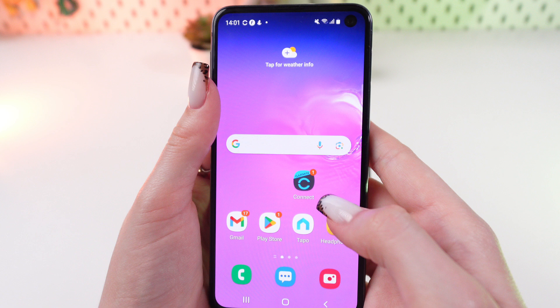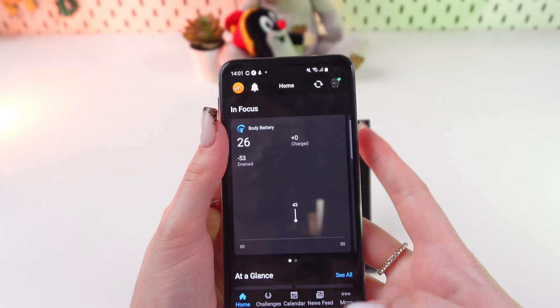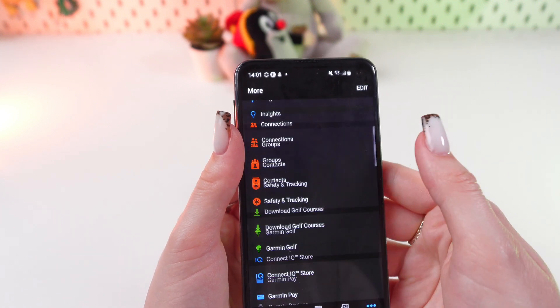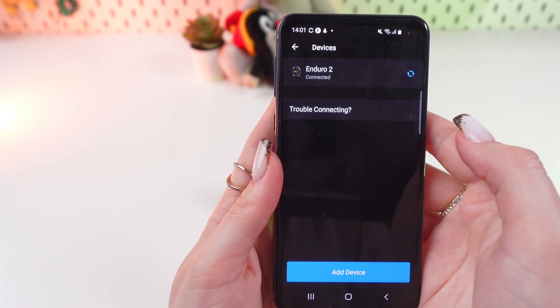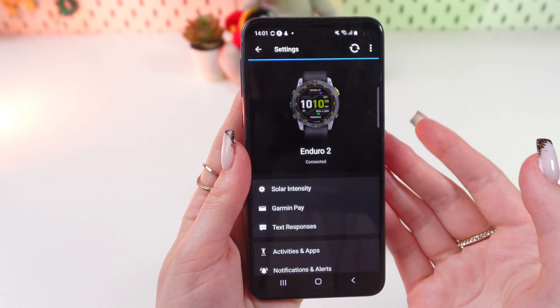Firstly, we are gonna need the Garmin Connect app. Let's click it and launch it, then go to the smart tab with three dots and scroll till you see the tab named Garmin Devices. Select it, wait a couple of seconds, and then select your device at the top of the screen.